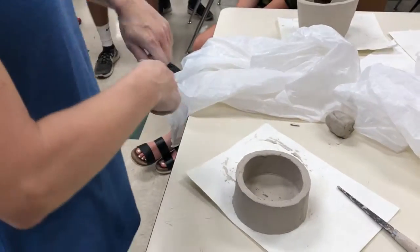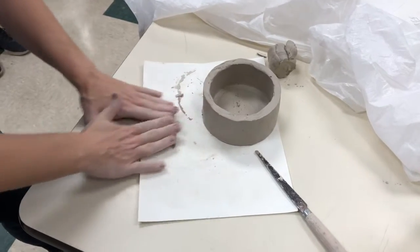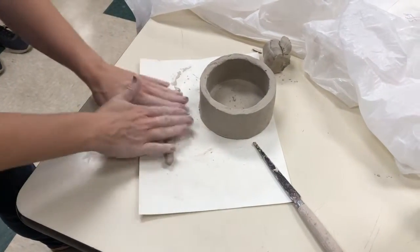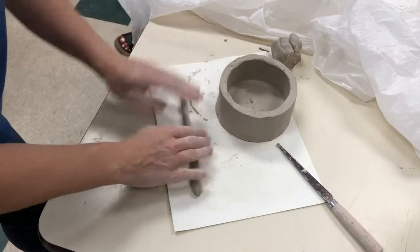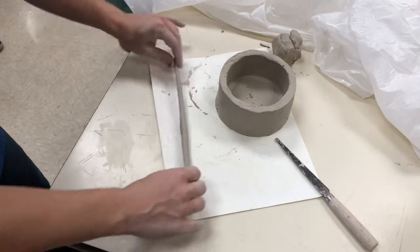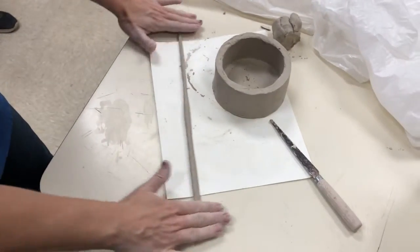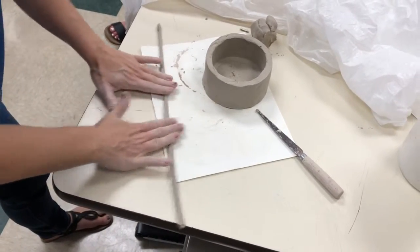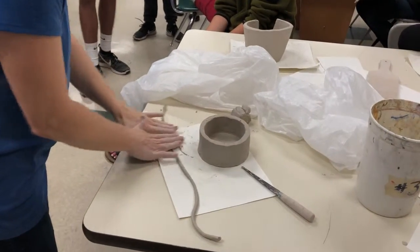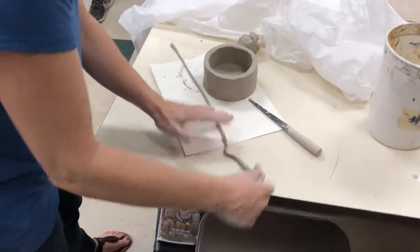I'm going to take some of this extra clay and show you a traditional way of making a coil. Basically what you do is roll it out from the center and pull the clay to the outside. I am terrible at making traditional coils — when I took ceramics in college, I would just make short slabs because my coils were too inconsistent. So just roll this out; if it breaks, don't worry about it. You don't want it too thick — you want it pretty thin, like a little spaghetti.